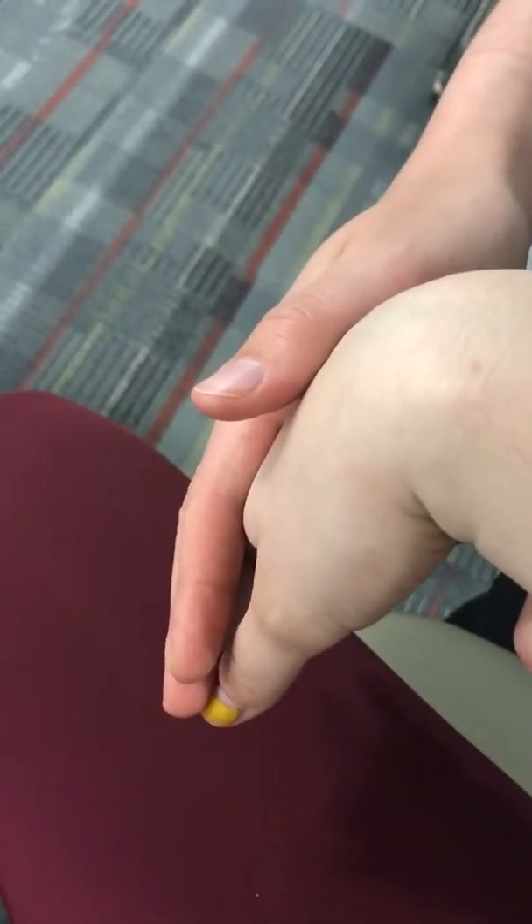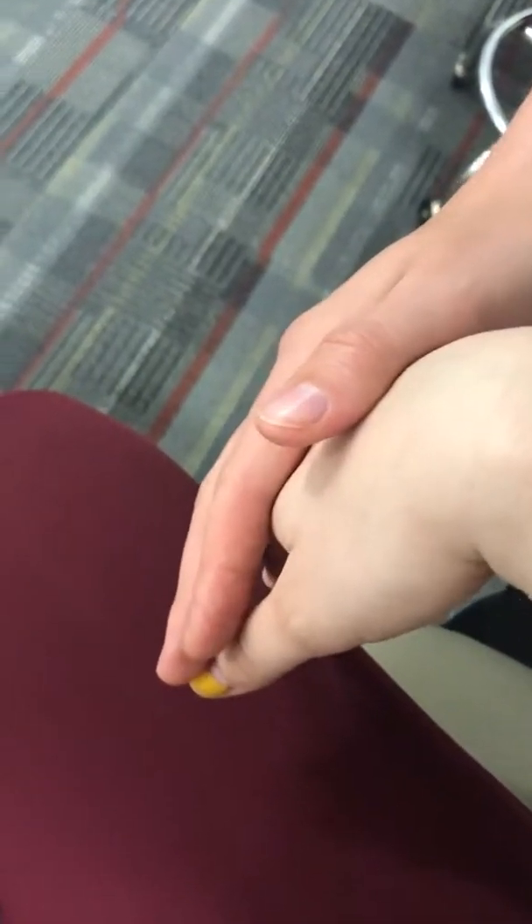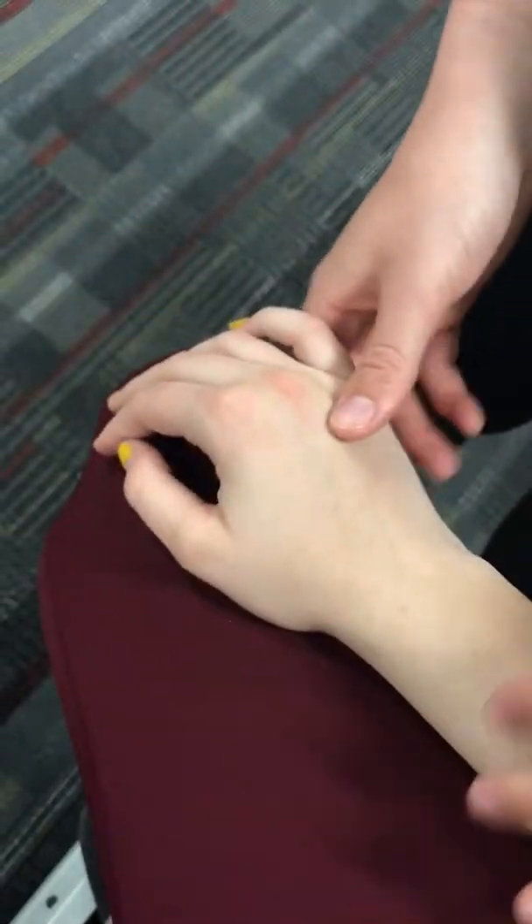Phalen's test: support at the forearm and apply overpressure into wrist flexion, holding for one minute. If there is increased pain or paresthesia along the median nerve distribution, it is positive for median nerve compression or carpal tunnel syndrome.